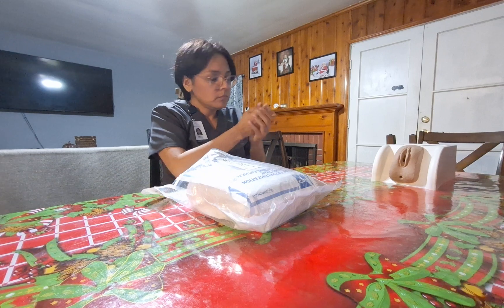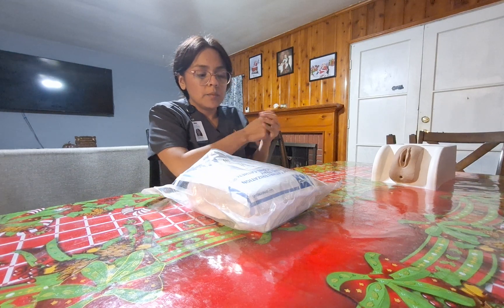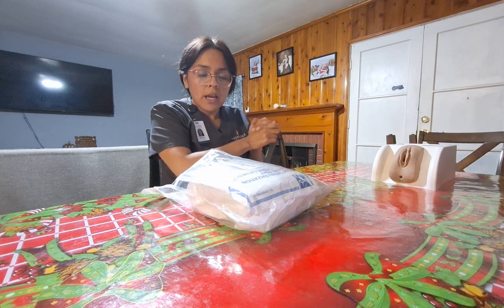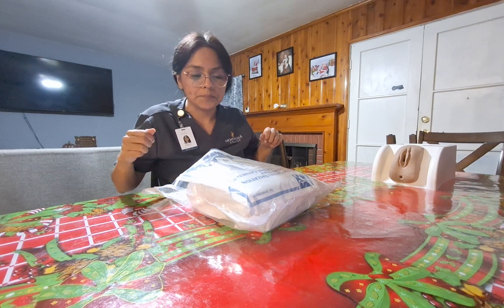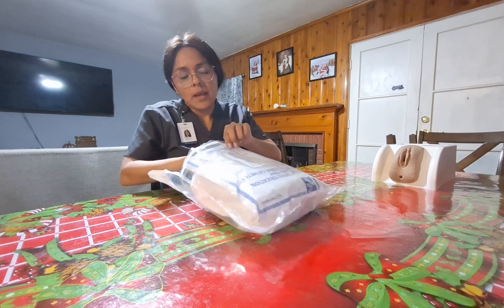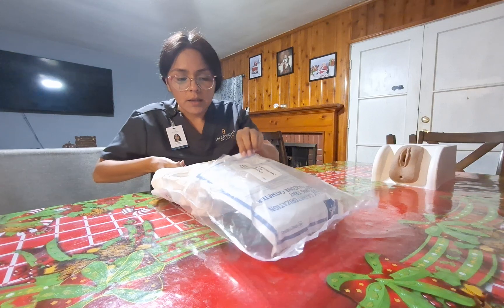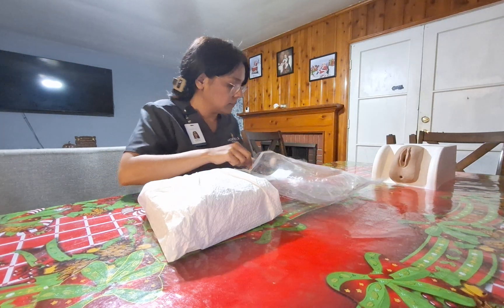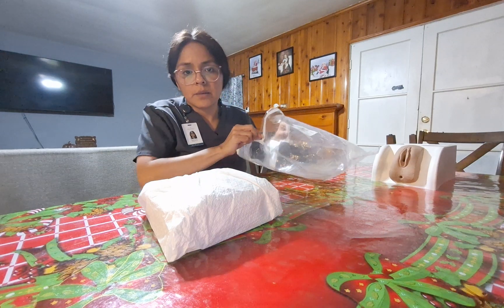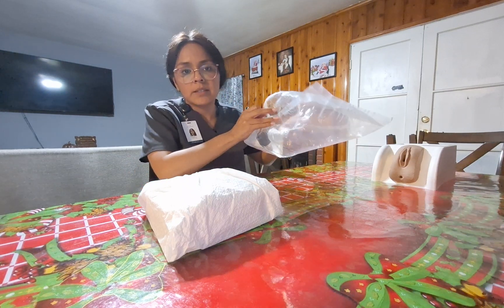I will throw these gloves away and perform hand hygiene. This is a Foley catheter sterile kit and I'm going to follow sterility protocol. I will toss the outer packaging away and use this as a receptacle, saving it here to the side.